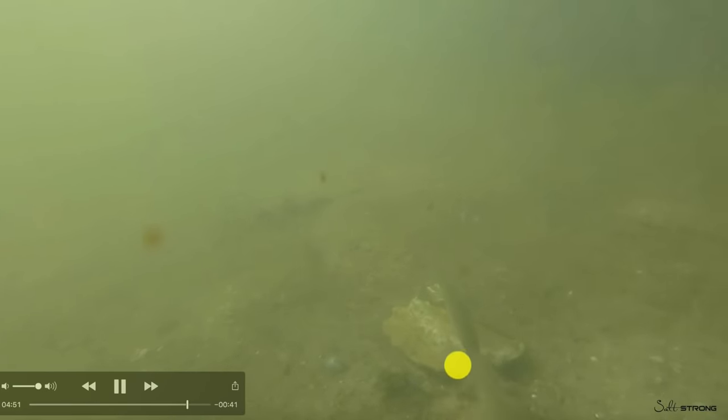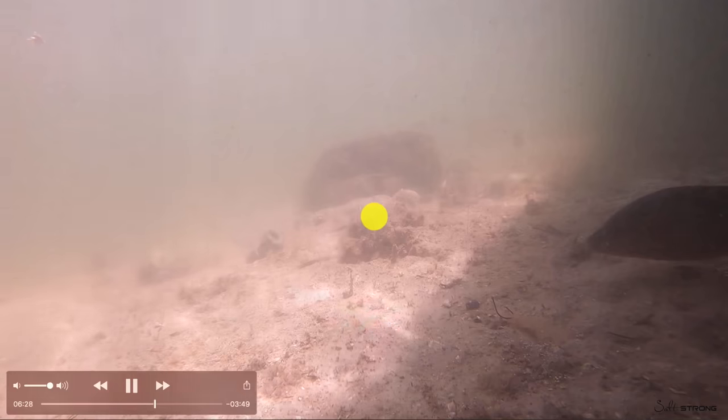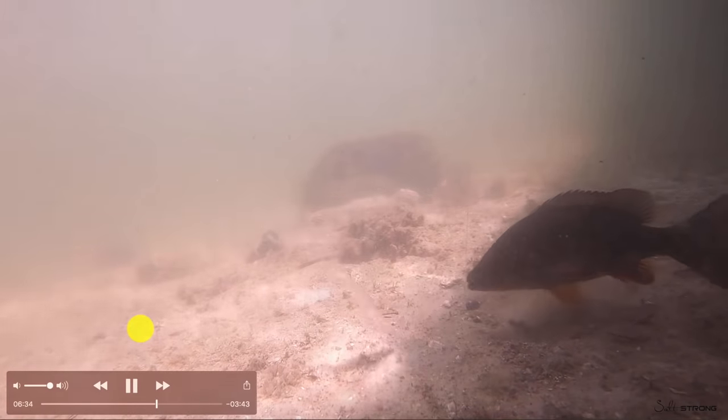I just wanted to show this crab footage because it was pretty cool to see how close we got to catching an absolute giant sheepshead. I'll close with this snapper strike in case you missed the prior video — it was pretty cool to see just how fast these snapper actually do hit, and again, how important live bait is.